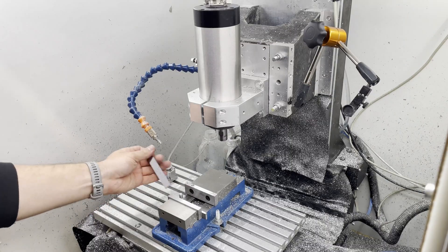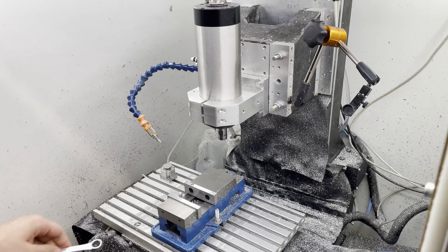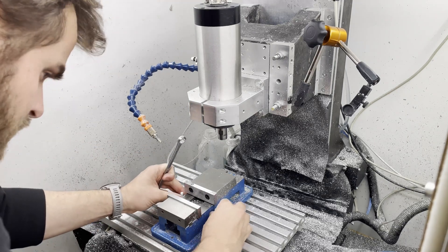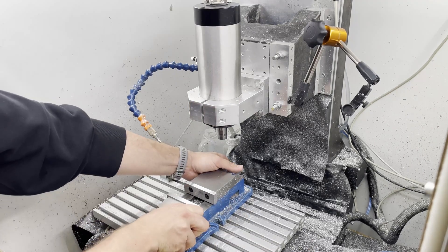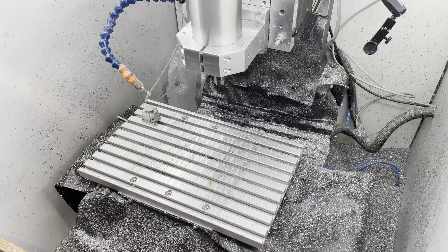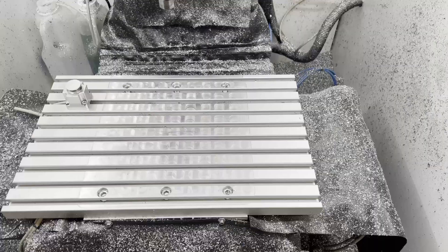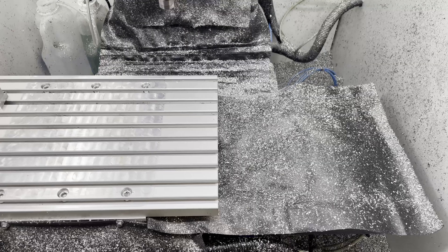In a lot of my projects, the goal isn't to get things to 100% right away. I try to get a working version first — something that functions just well enough so I can test if the concept actually works, and then figure out what the weak points are. That way I try not to waste time or resources chasing perfection on the first go.